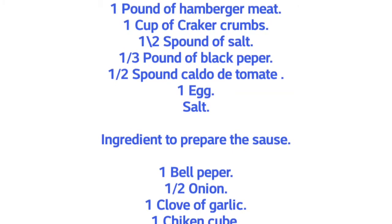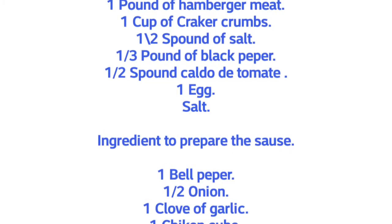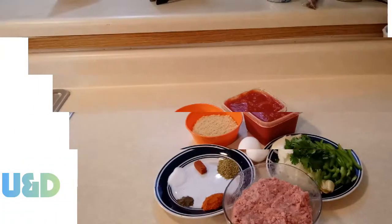Welcome back to my channel guys, today I'm gonna be showing you the full recipe on how to make meatballs, so stay tuned and let's do it!